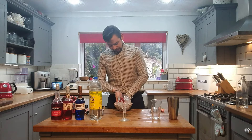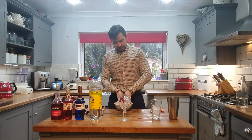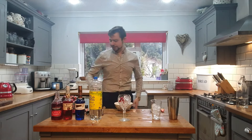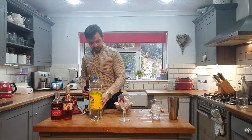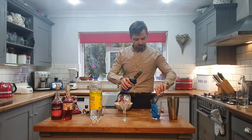Right, so guys, what you want to do is chuck a bit of ice into your Boston shaker. So what we want to do first is get your blue curaçao — you want 50ml into there.